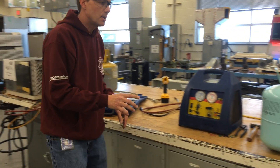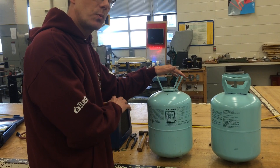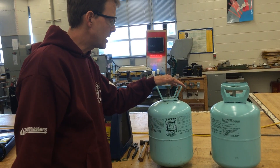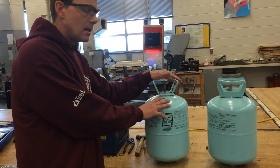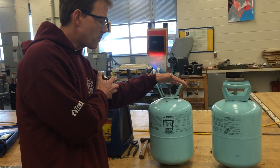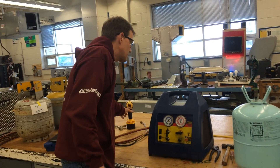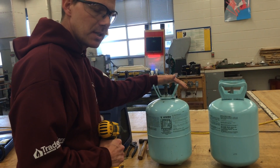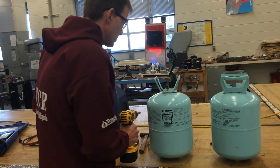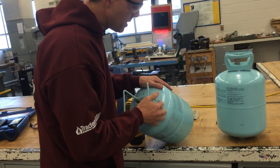These are never to be reused — that's one of the questions usually on the test. They're only used one time only, never to be reused again. Once they're done, after I recover this refrigerant, I'm going to render it useless. The way I want to do that is when I get it down to zero psi, I'll snap the handle off the top, then smack a hole in the side and drill a hole so that nobody could ever use this again, and then we will recycle the metal.